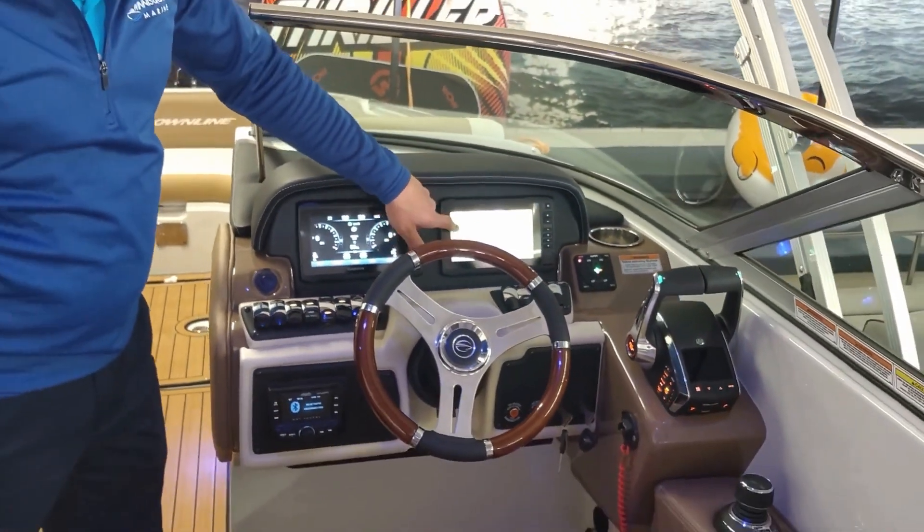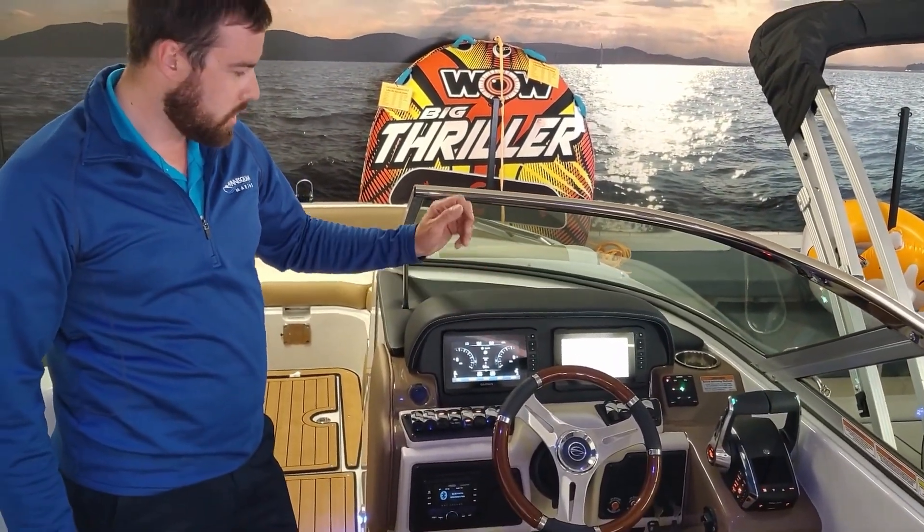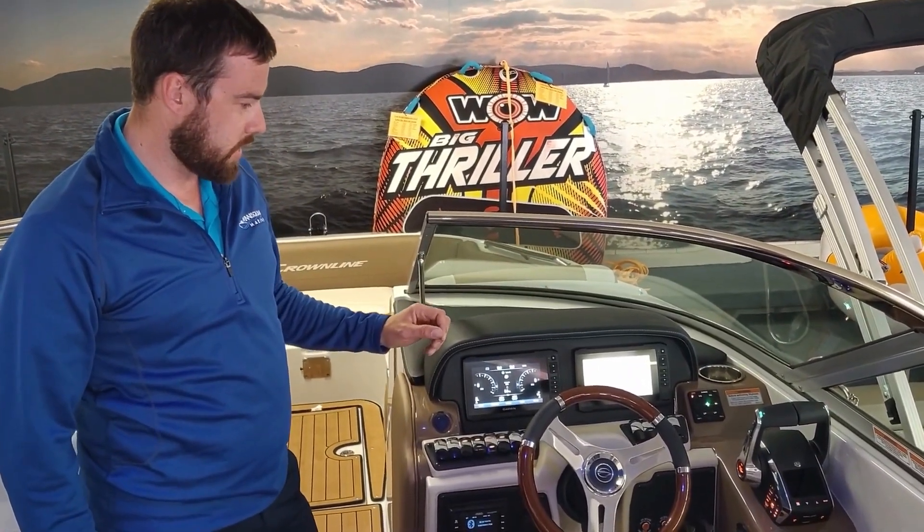Over here you can see is your navigation screen. This will show you where you are on the lake — shows your water depth, water temperature, GPS speed, again all of that pertinent information for navigating the lake.